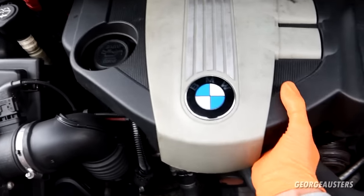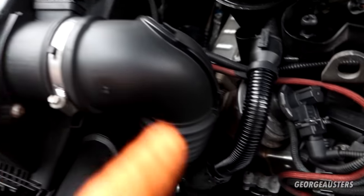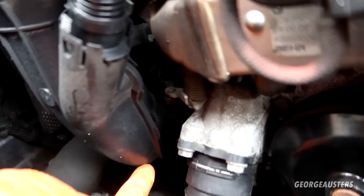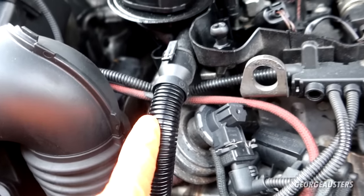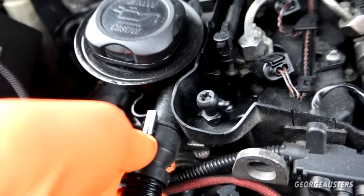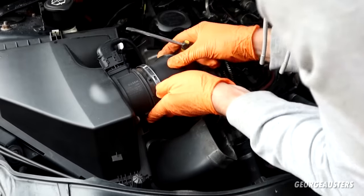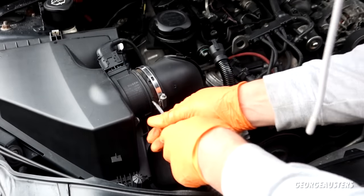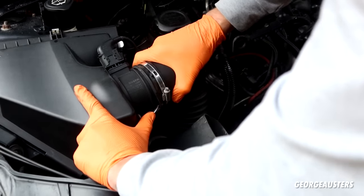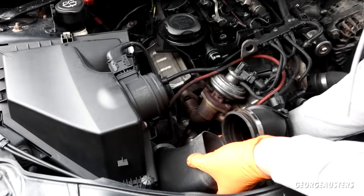We'll just remove the main engine cover. There we are. Now what I'm going to do is remove this air intake pipe that goes from the air box down to the turbo. It's held onto the turbo just by a clip — we just need to pry that off. Obviously we also have this crankcase breather hose which should just pop off the rocker cover. Once this is out the way, we should have full access to the EGR. Pull this pipe off the turbo now.